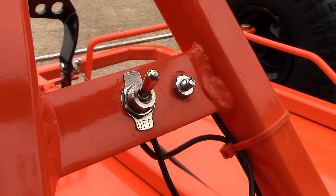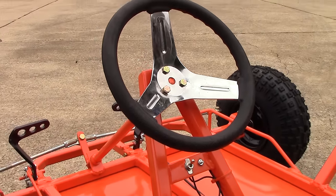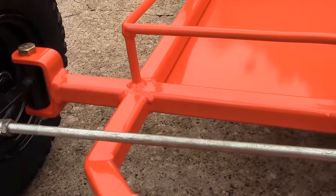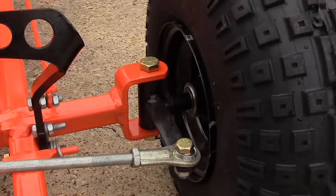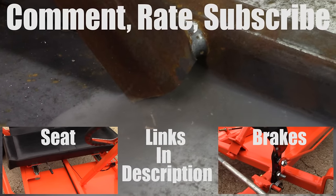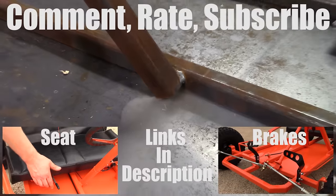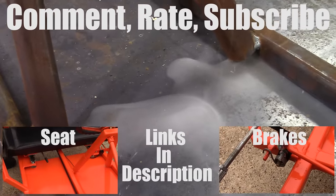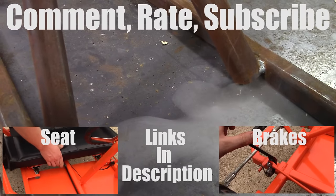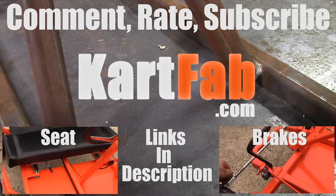That's what the kill switch will look like when it's all bolted together, and the steering wheel, pitman arm, and all of the steering assembly for your go-kart is set up. If you like this video, give it a thumbs up and subscribe. The last video covered installing the seat and seat slider; the next one will be the brakes. Thanks for watching — check out the plans at kartfab.com.